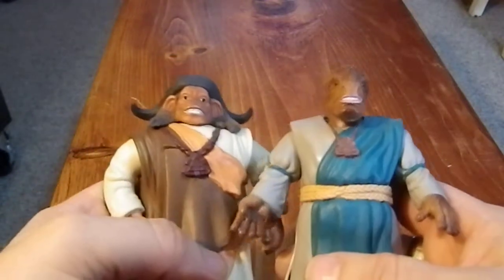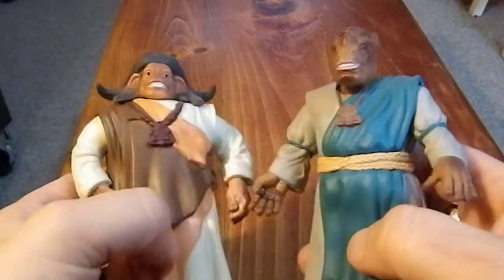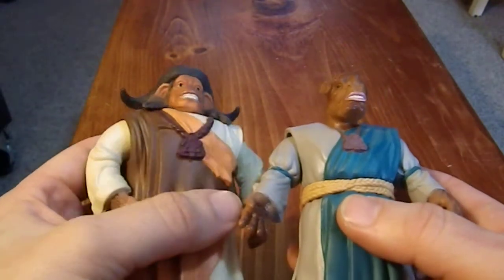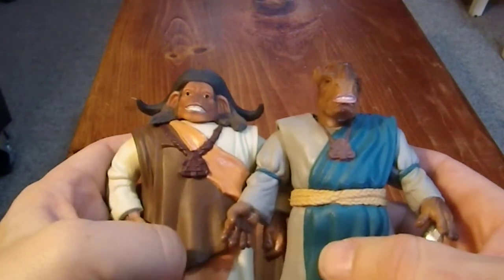But if anybody can tell me what these figures are from, what the movie was, or what their names are, that would be really cool, because I have absolutely no idea. But when I saw them available and got them cheap, like when the film was no longer in the public eye, I had to add them to my collection.